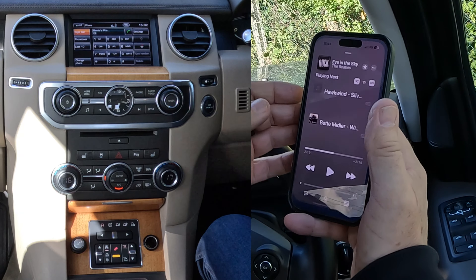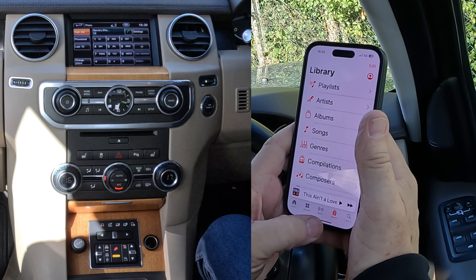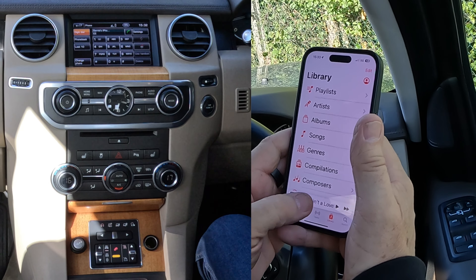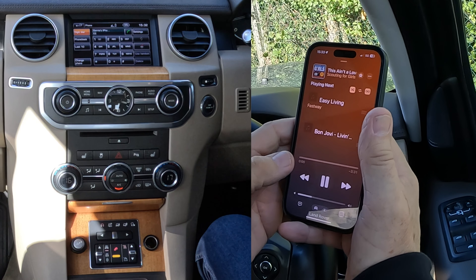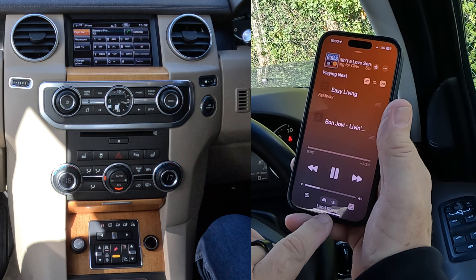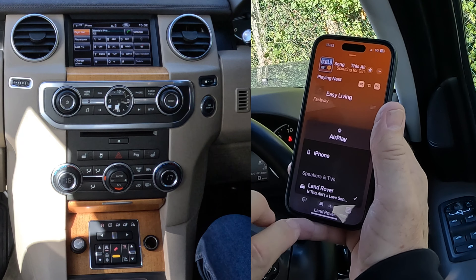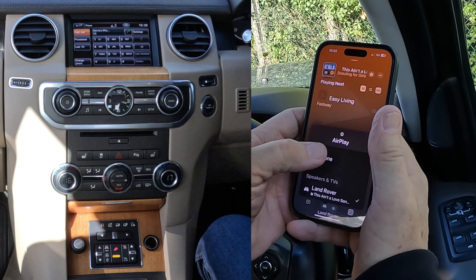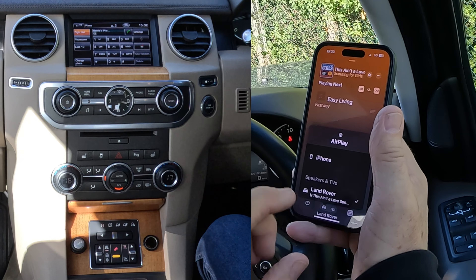So what we do, we go to music, we find a track that we like. I'm not going to do that one, that's depressing — well, that's depressing too but I like that one. So I'm going to click on play there. If you look at the bottom and click there, you'll see two symbols — the car and the person. If the tick is next to iPhone, it will play through the iPhone speaker, but the tick is next to Land Rover.